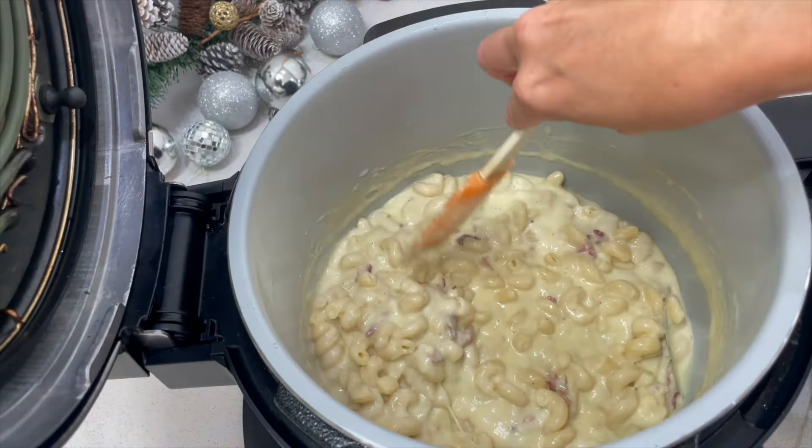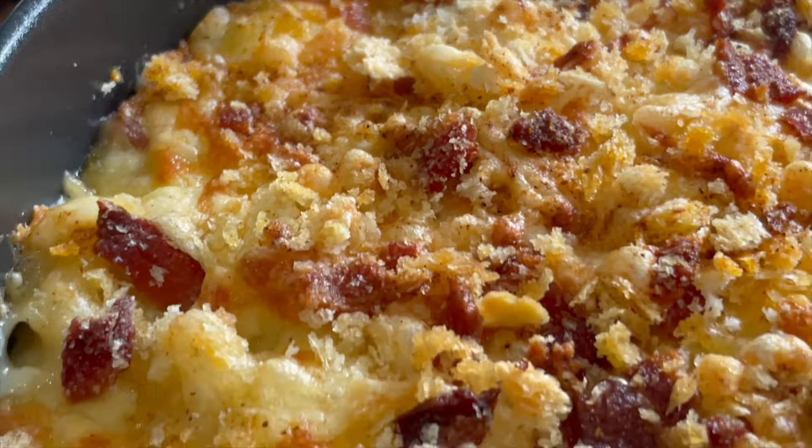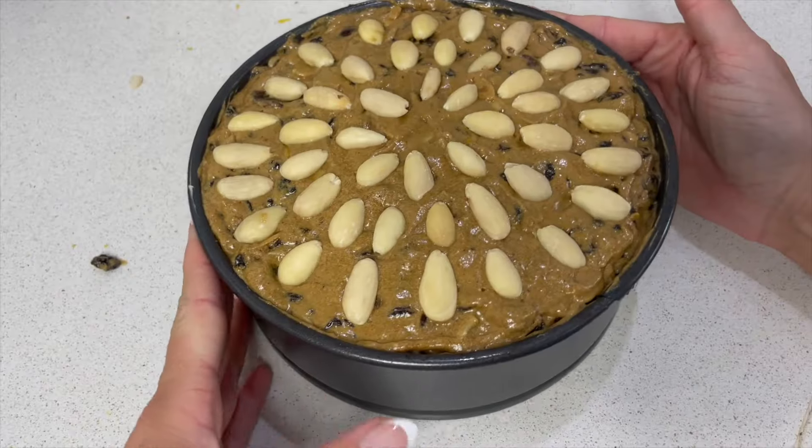Oh, so indulgent and yummy. Crab mac and cheese, bubbling, it's crispy, it's got so much flavour in there.